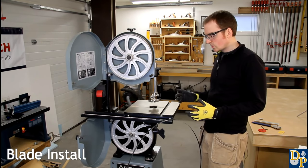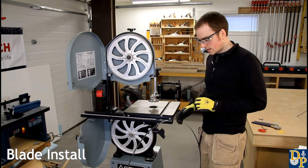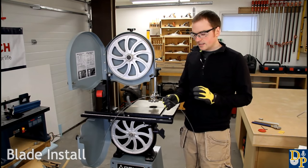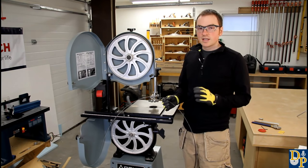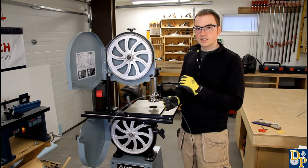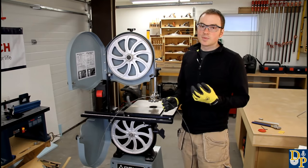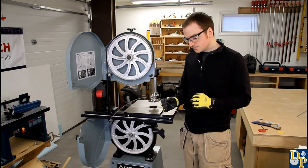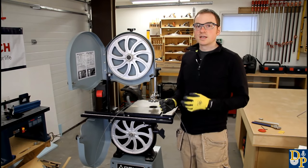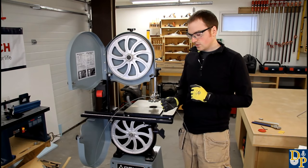Before we get into blade installation, I just want to talk a little bit about blade selection. You can get all different widths of blades and also different tooth counts. The fewer teeth you have per inch, the coarser the cut it's going to give you - so it's not going to be as smooth, but it will cut more aggressively. So if you're cutting through a lot of thick stock or doing resawing, you want a coarser tooth so that it will cut more efficiently and get through that thick wood.